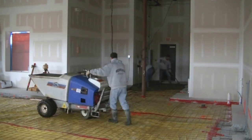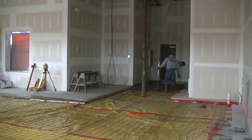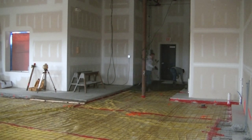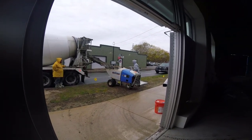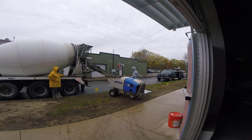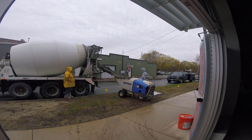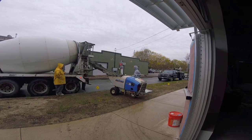This concrete buggy we're using has dual wheels on it. It holds about 10 to 12 wheelbarrowfuls at a time, so it makes pouring interior floors like this pretty easy if you have the access. Now we could have line pumped this, but a pump truck in Maine costs about $900. To rent this power buggy it's only a hundred bucks, quite a savings. And it's not really that much harder to power buggy this versus line pumping it, so we decided to go with the power buggy on this one.